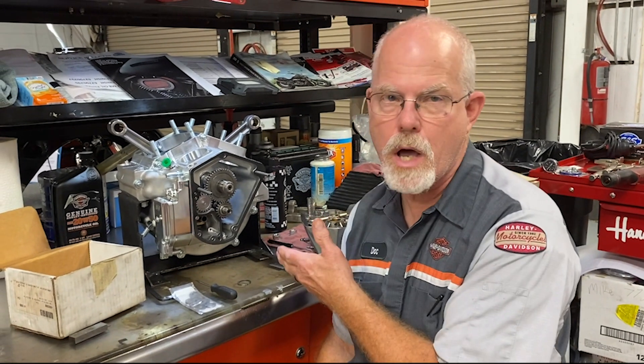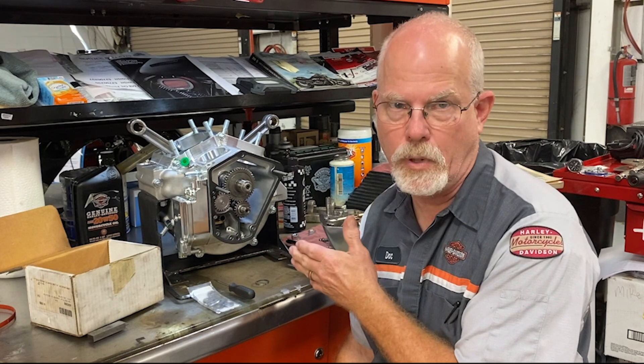Welcome to the service clinic at Lowcountry Harley-Davidson. I'm Doc Harley. Today I'm working on a 1980 shovel head. I'm rebuilding the bottom end and I want to talk today about cam end play.